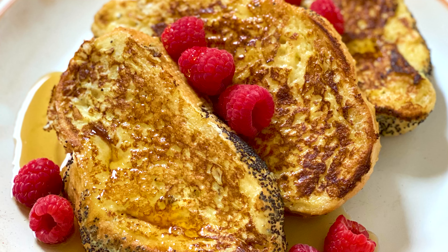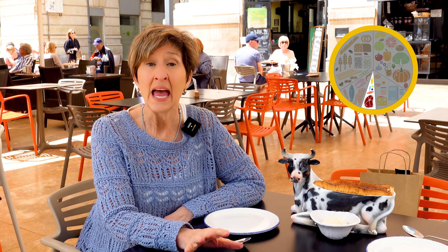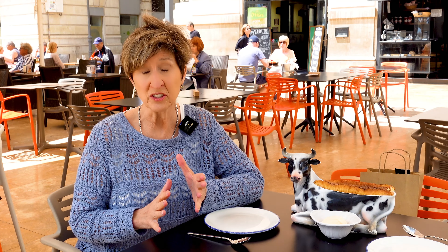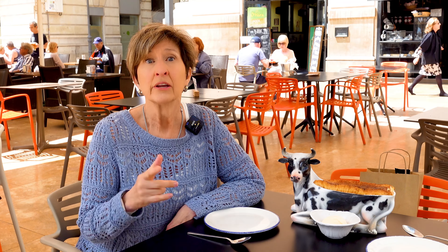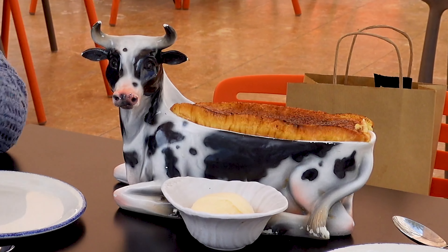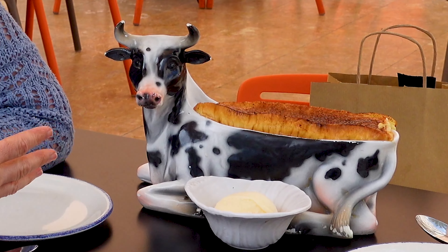French toast and waffles are pretty much standard breakfast fare in the U.S., at least for special occasions. But here in Spain and much of the Mediterranean region, it's savory tastes for breakfast and sweets for evening desserts. Still, it was a really big surprise to see that torrijas, or Spanish-style French toast, is offered as a classic after-dinner dessert.